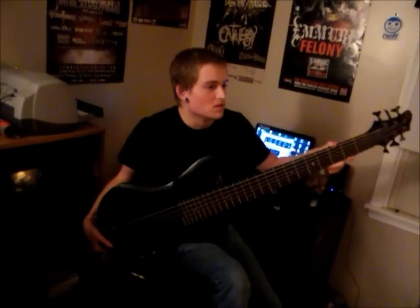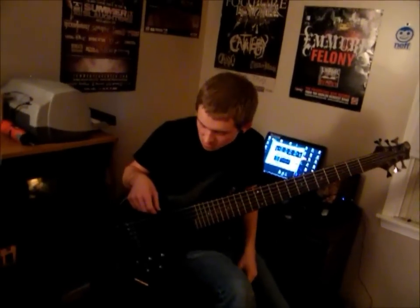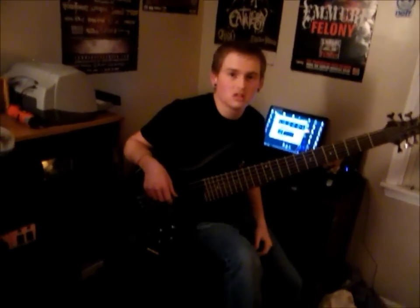I'm using my Ibanez BTB 6-string. It's a really nice bass. It's pretty sick. I really like it a lot.